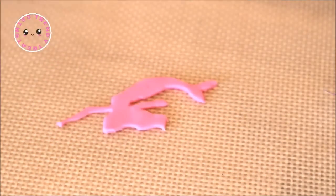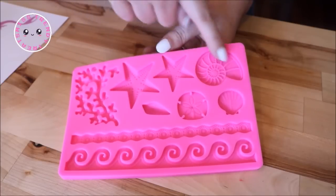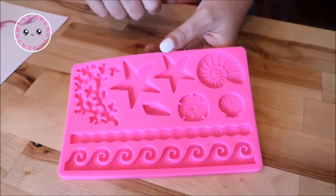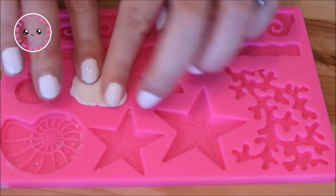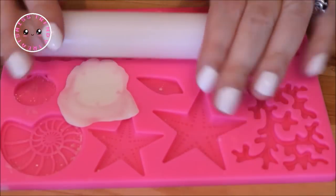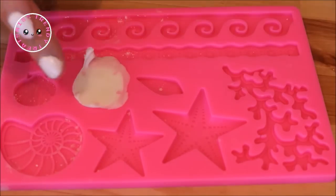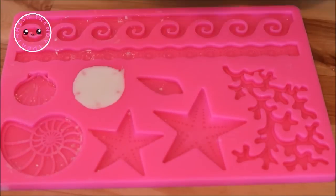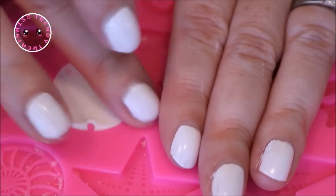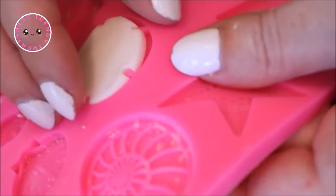I removed the template and placed the mermaid aside to harden. For my seashells, starfish, and sand dollars, I used a fondant mold by pushing some white fondant into each mold, rolled over it with my fondant roller, and then removed the outer excess with my fingers. I smoothed out the edges by pulling the sides inward with the tip of my finger and then peeled it out of the mold.